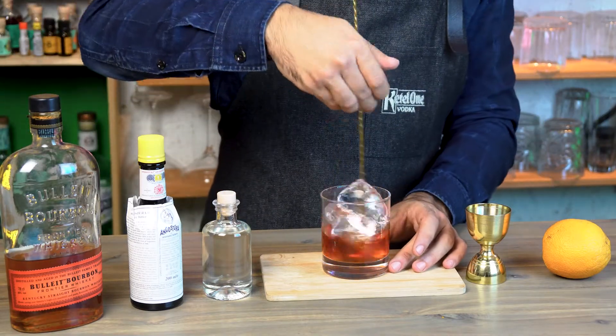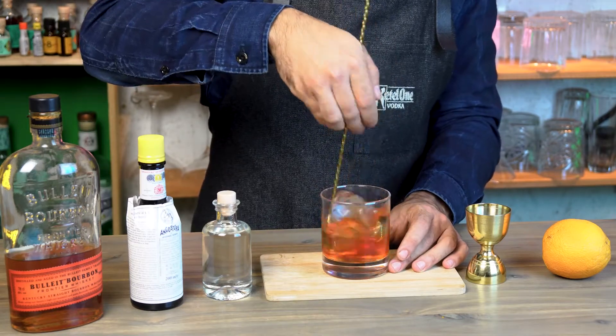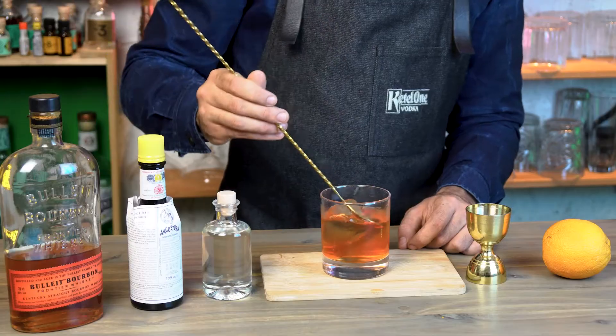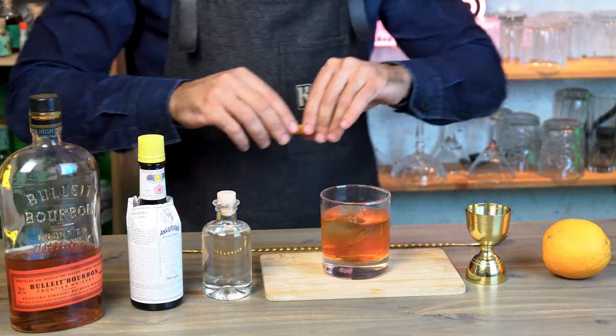Now we're going to stir our cocktail for 30 seconds to chill our drink and to mix up all of our ingredients. You can always check if you've reached the perfect dilution and balance by tasting the drink.